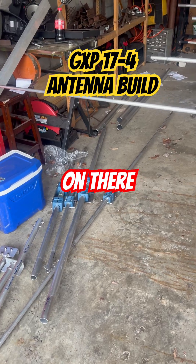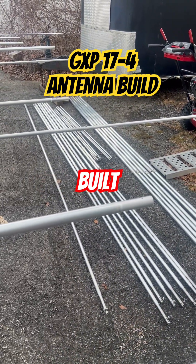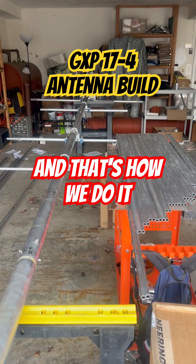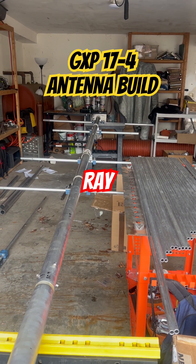They're not on air yet, and here's the remainder of the elements already built. It takes a long time to build one of these antennas. We got a DX Engineering order showing up here, and that's how we do it. If you enjoyed this video, subscribe or follow Ray W2RE.